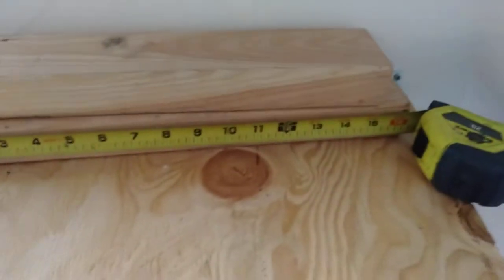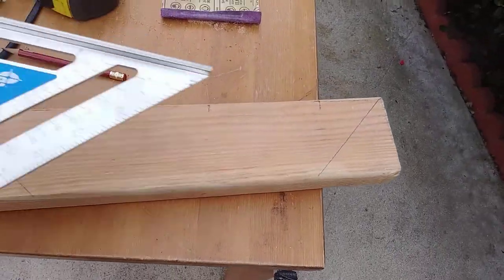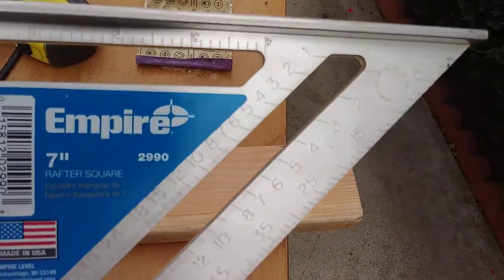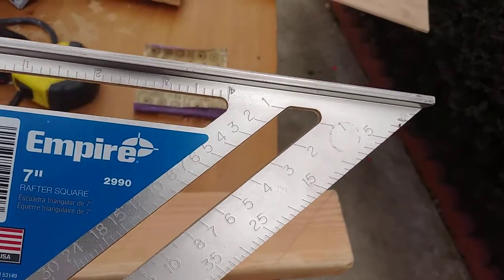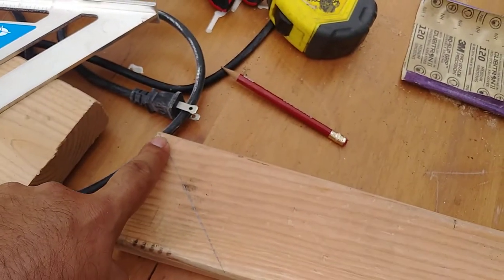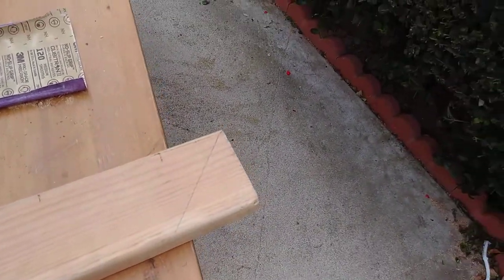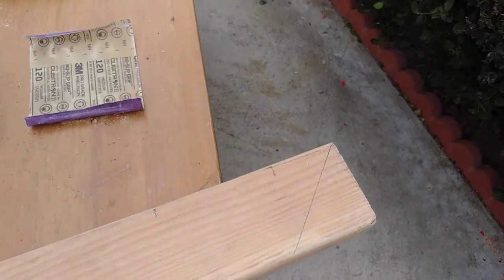Let's get to cutting. I used the rafter square and as you can see there's a line marked. I'll just cut and let's see what happens.